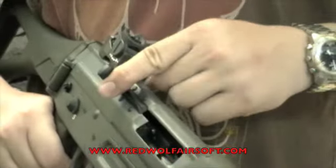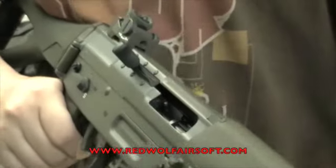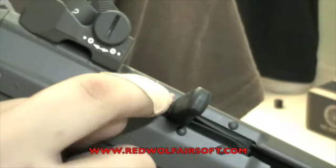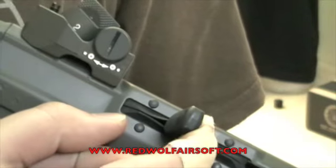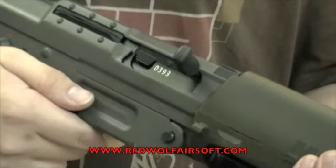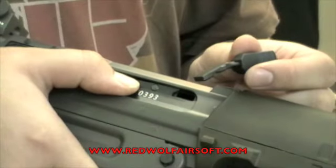The bolt has a full travel distance and there's a bolt catch on the other side to hold it open. Unlike other SG550 replicas, the dust cover is rubber and actually splits apart as the bolt goes through it. One particular realistic detail about the bolt is the removable bolt handle. On the real steel, this is used for disassembly.